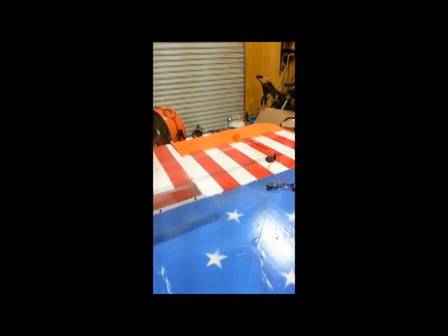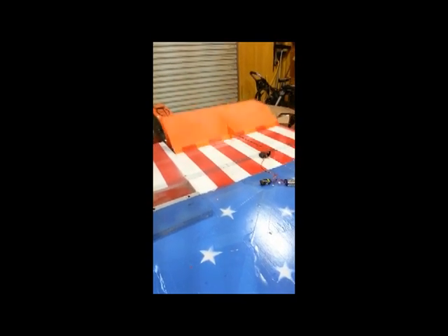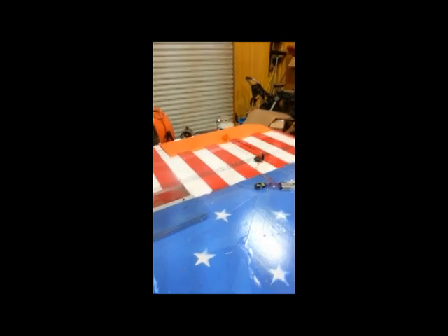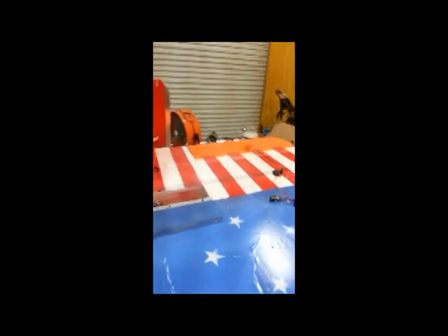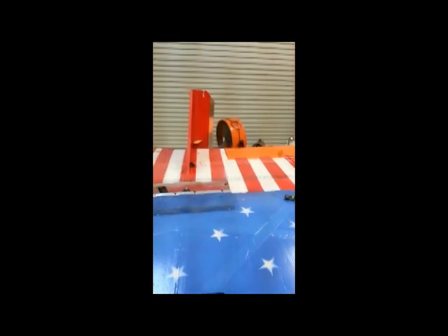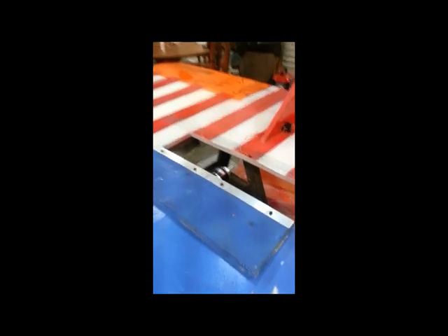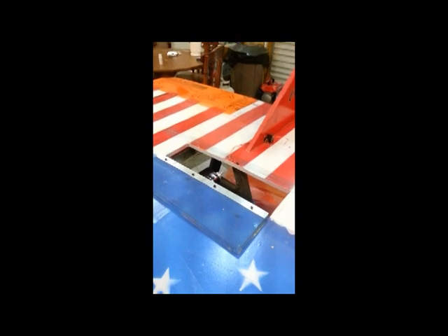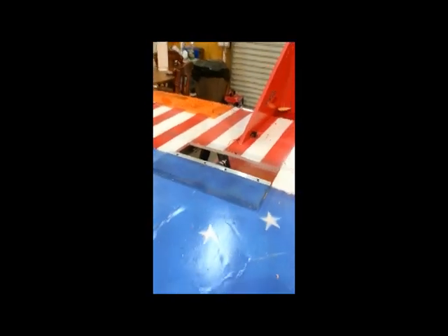And this is all dead weight on it right now. So that's what it's going to look like. Still have to hook up the final receiver connections, get the rudder servo and push rod done. And we have not decided on a propeller for this motor yet or battery combination — so that's about all that we have left to do.